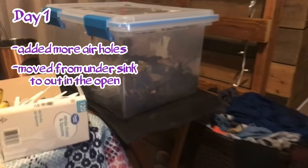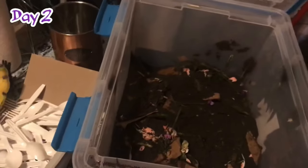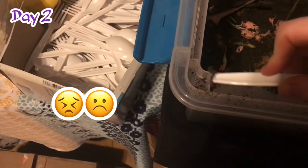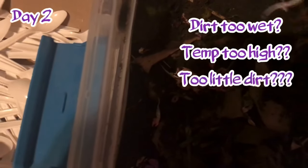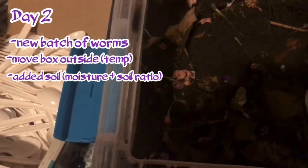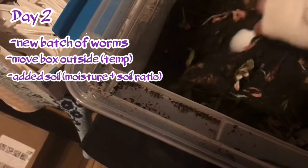Day two of checking the compost: I moved it from underneath my sink out into the open for better airflow. When I went to check it this morning, I found a worm on the outside, indicating something was still wrong. I helped him back in, and you'll see me digging around with a spoon looking for worms. In a healthy compost, worms would be near the top and easy to find. Something is still off — maybe the dirt is too wet, the house is too warm, or there's not enough soil.